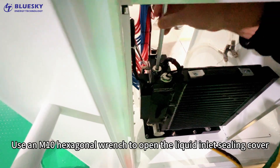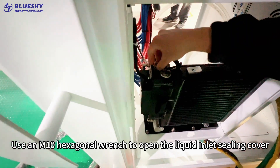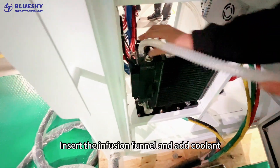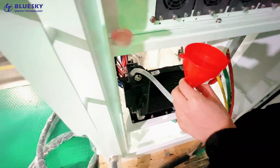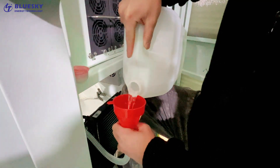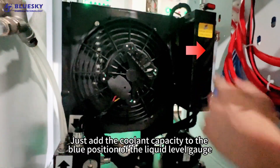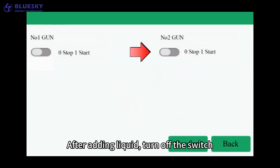Use an M10 hexagonal wrench to open the liquid inlet ceiling cover. Insert the infusion funnel and add coolant. Add the coolant until the level reaches the blue position of the liquid level gauge. After adding liquid,